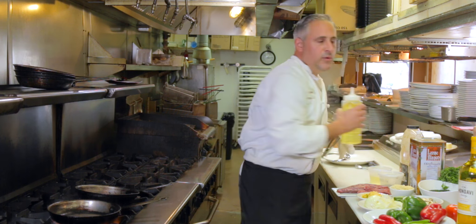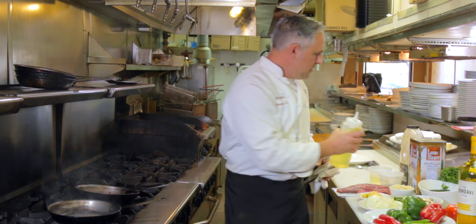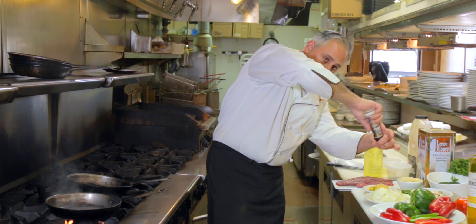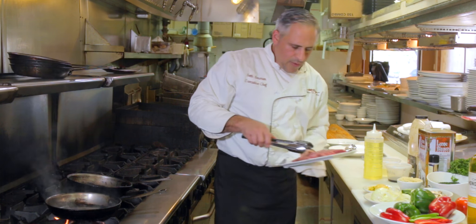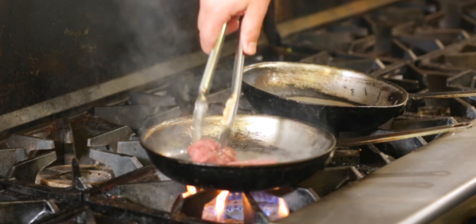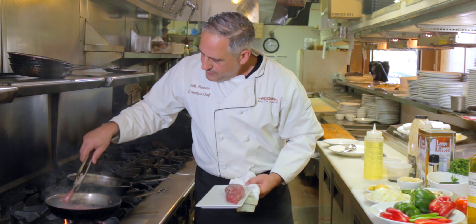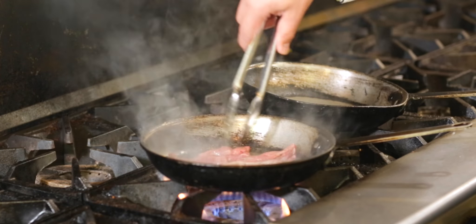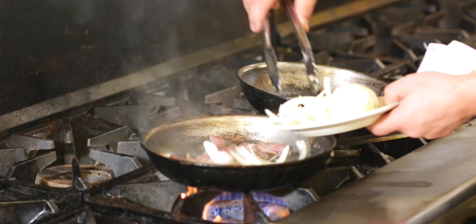So we're going to start out with some of this meat. First, we've got to get our pan hot. We use a little bit of canola oil. You can see the oil is nice and hot. A little bit of pepper and salt on the meat — got to season it well. So we're going to start that in there. This is a portion for one, so obviously if you're making for two, you can double it up. These pieces are thin, so they're going to cook fairly quickly.